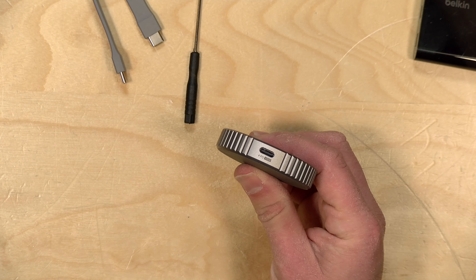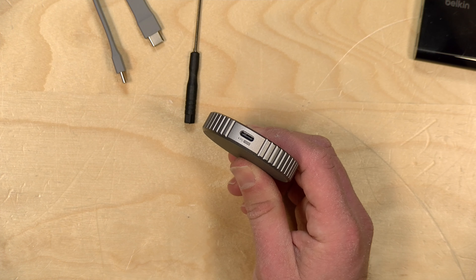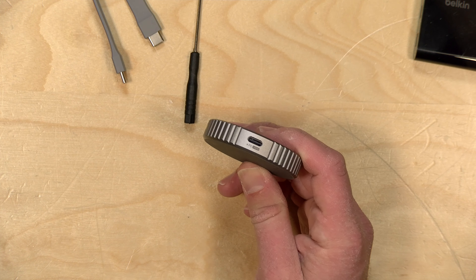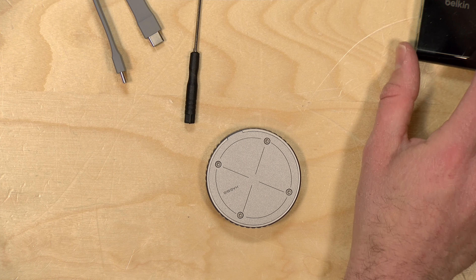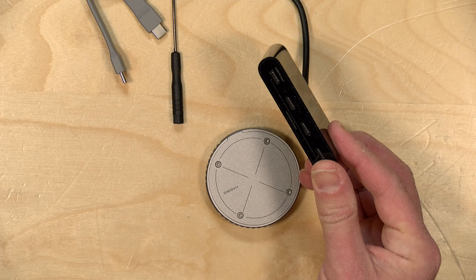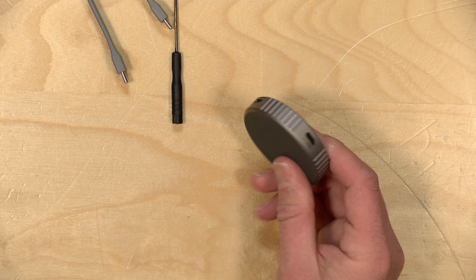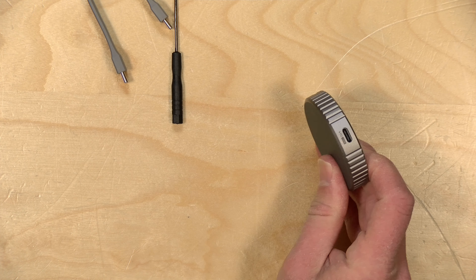Unfortunately, this USB-C port on the side only does power. It would have been really cool if it allowed for data devices like external microphones to work, but it doesn't. So if you want to bring in external microphones over USB-C, you're going to need more stuff like a USB-C hub. I'll do a video soon about my new production rig and how this may or may not integrate into that. Why don't we take a look at how the iPhone interacts with this drive for recording externally?